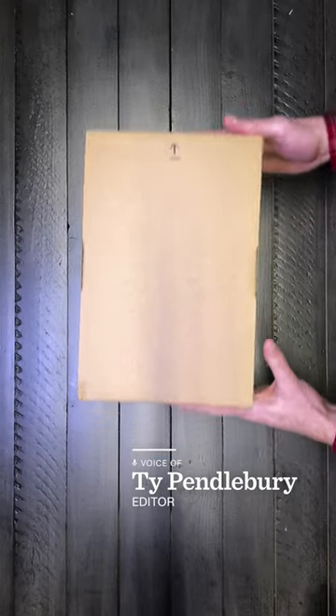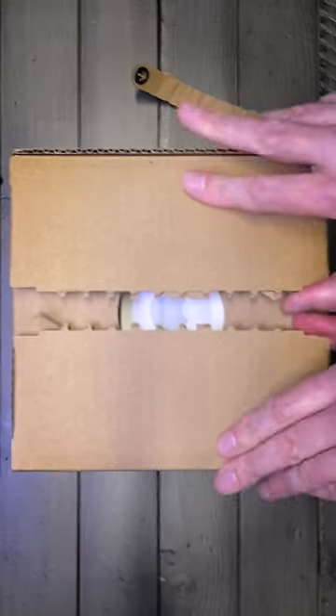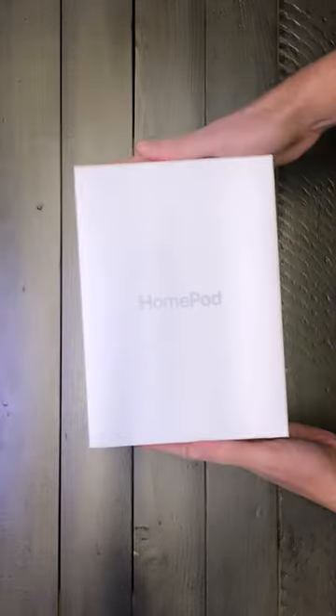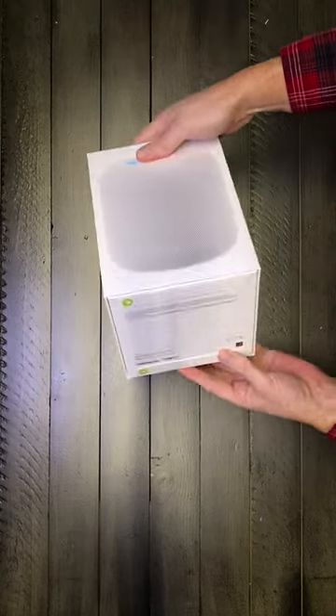Today I'm unboxing the HomePod Gen 2. This is Apple's newest speaker and already you can see the Apple logo peeking out there. Take away this housing and you've got the HomePod. This is the white version — there's also a black version which is now called Midnight.